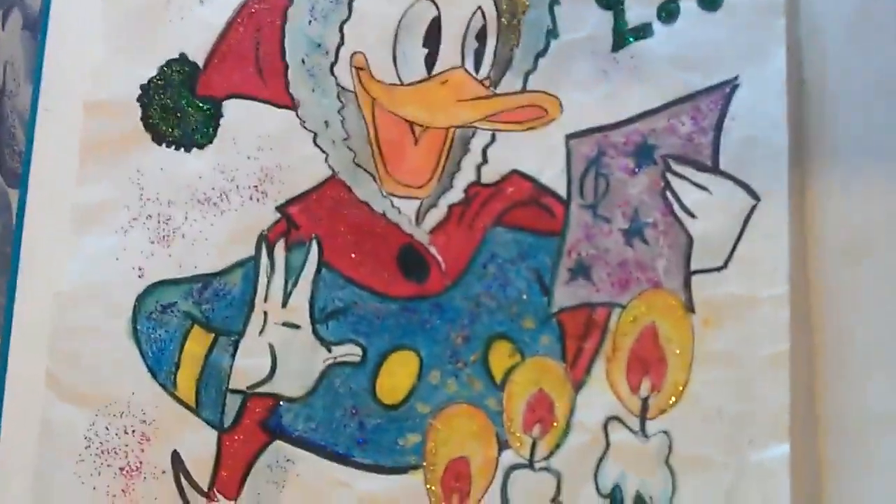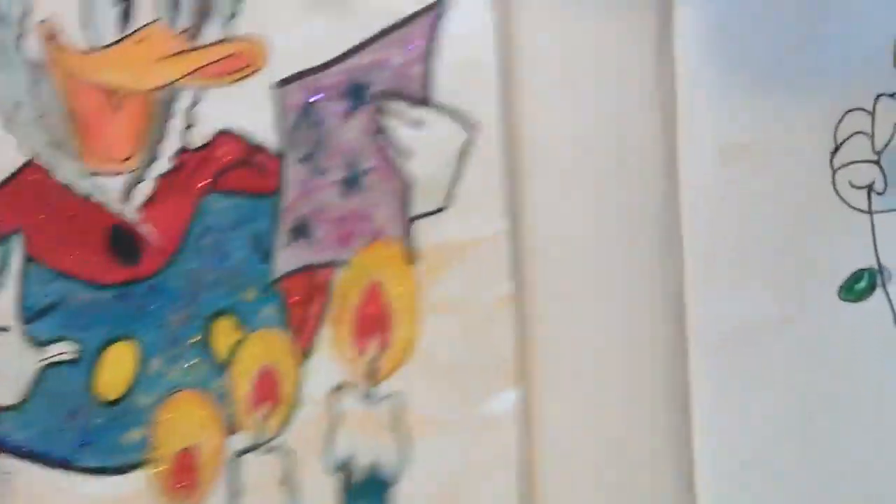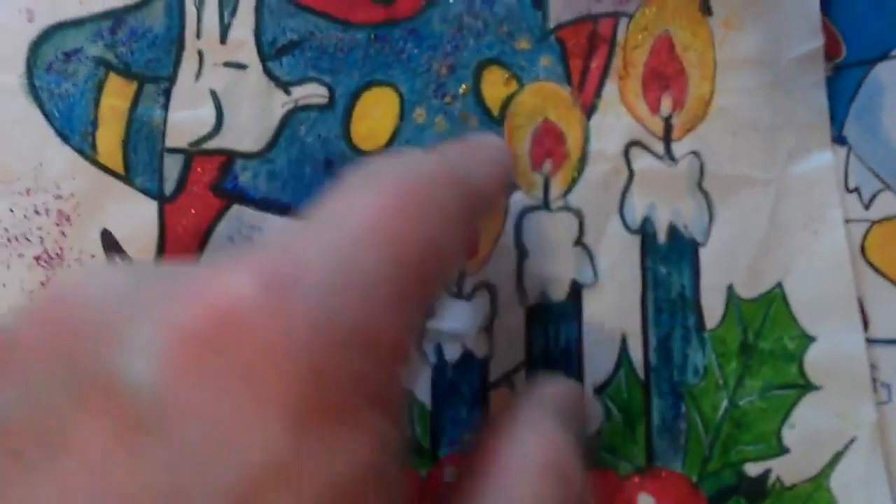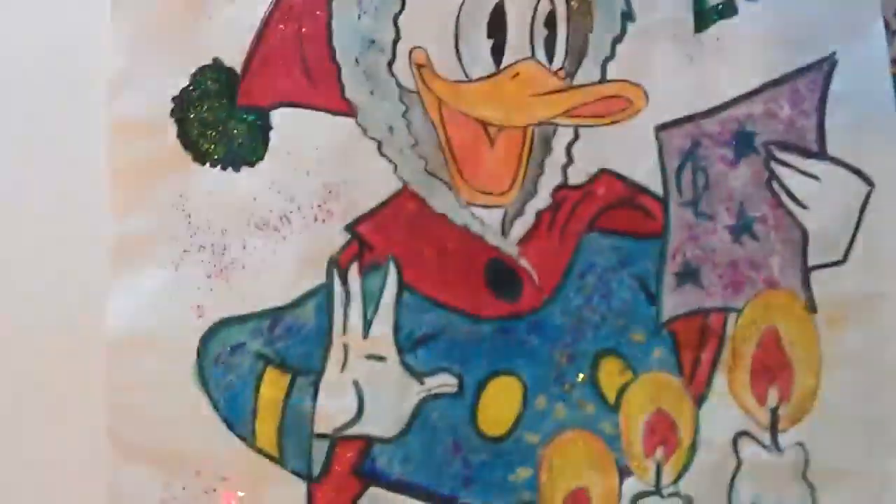This one was up in the attic, it's a bit wrecked, it's a bit wrinkled. I added some glitter to this one, don't know if you can see it.